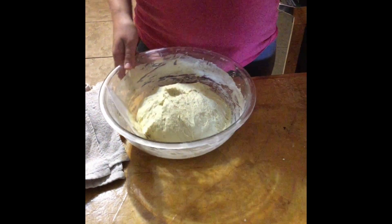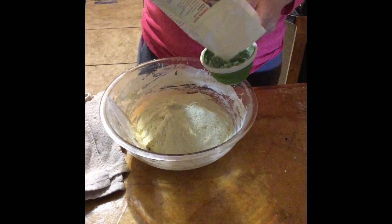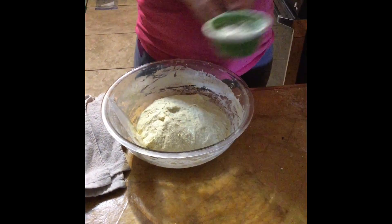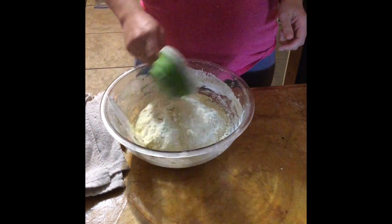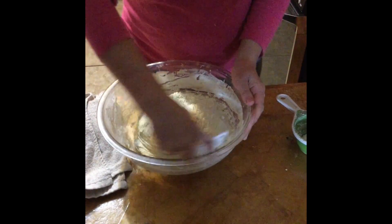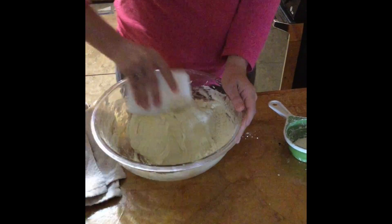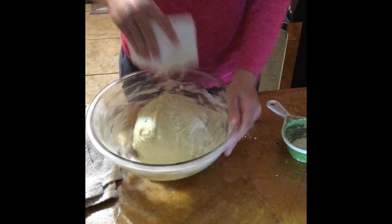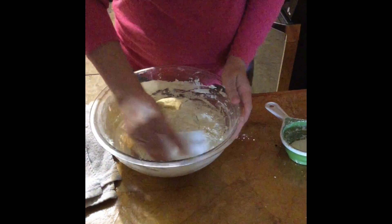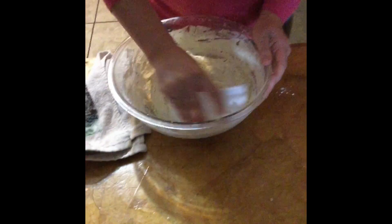I think I might add just maybe a quarter of a cup of flour, but that's all I'm going to add. Adding flour early on in the process is okay, but as you move forward with the kneading, you don't really want to add any more if you're trying to ferment the gluten out of it.